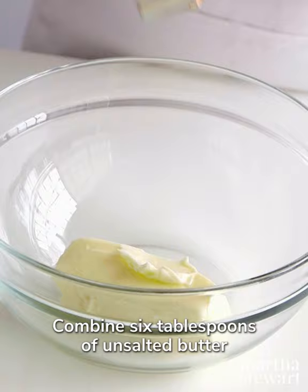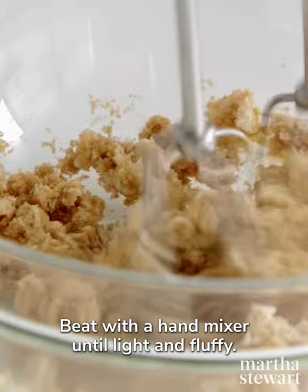Combine six tablespoons of unsalted butter and one quarter cup of light brown sugar. Beat with a hand mixer until light and fluffy.